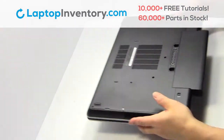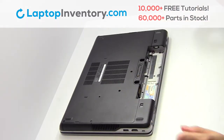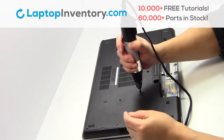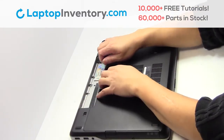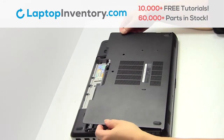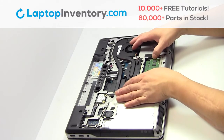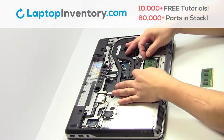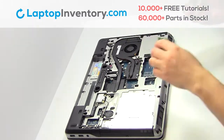Turn the laptop over. Remove the laptop battery. Remove the screws. Remove the cover. Remove the memory.